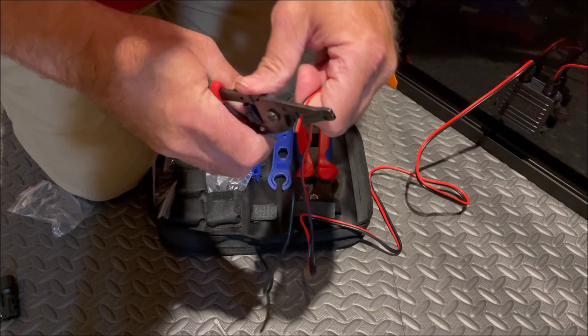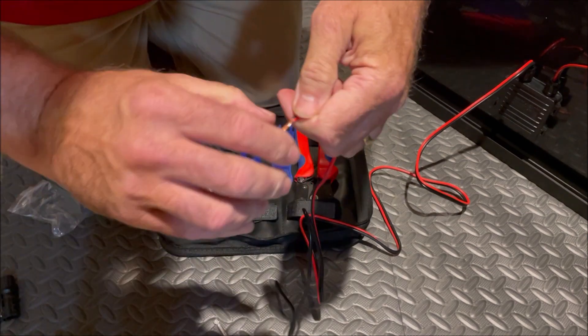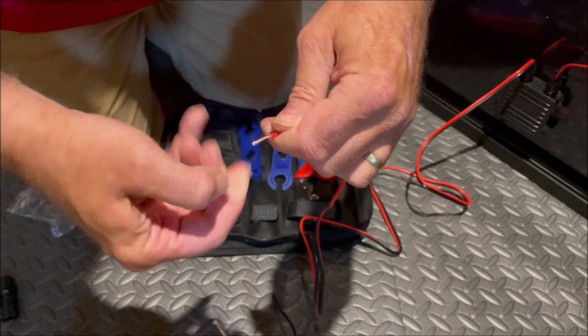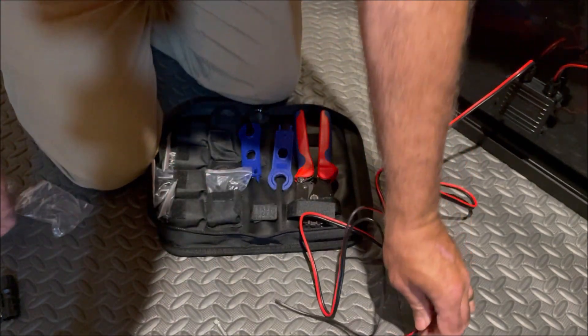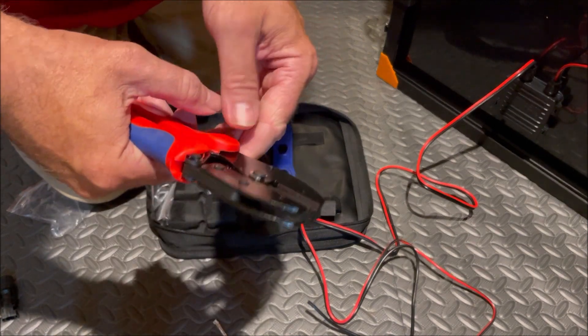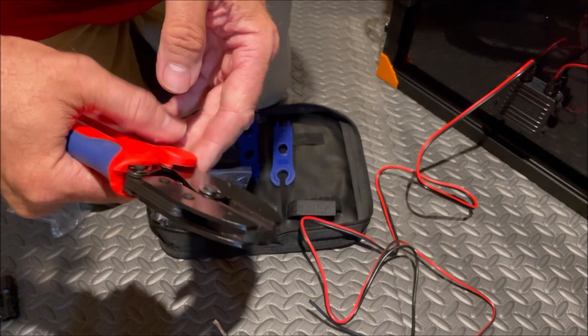We're going to strip back a little bit of wire, then twist it. Set the wire to the side and take our crimpers — they're spring-loaded, so if I squeeze it, it'll release.